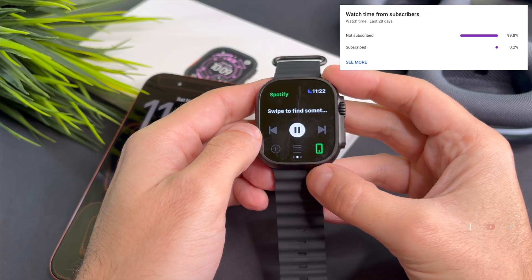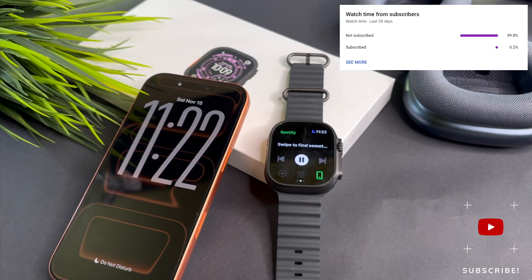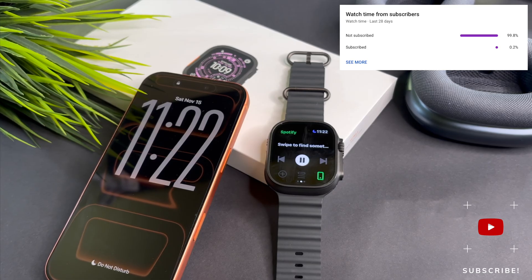That's it, we are done. At the end of my video, let me ask you a small favor. As you can see, most of my viewers are not subscribed. If you find my video helpful, please take a second to give a like and click on the subscribe button to help my videos reach more people. Thank you and see you in the next one!